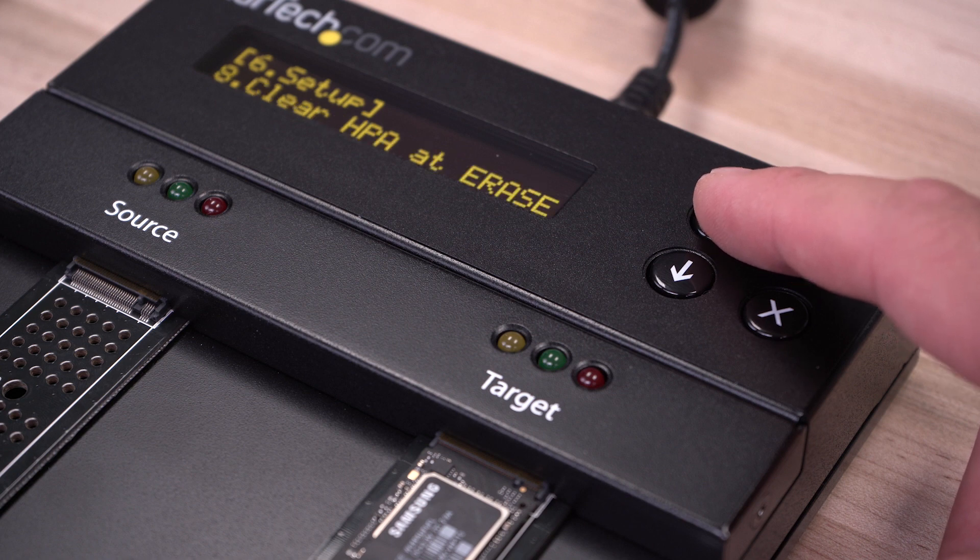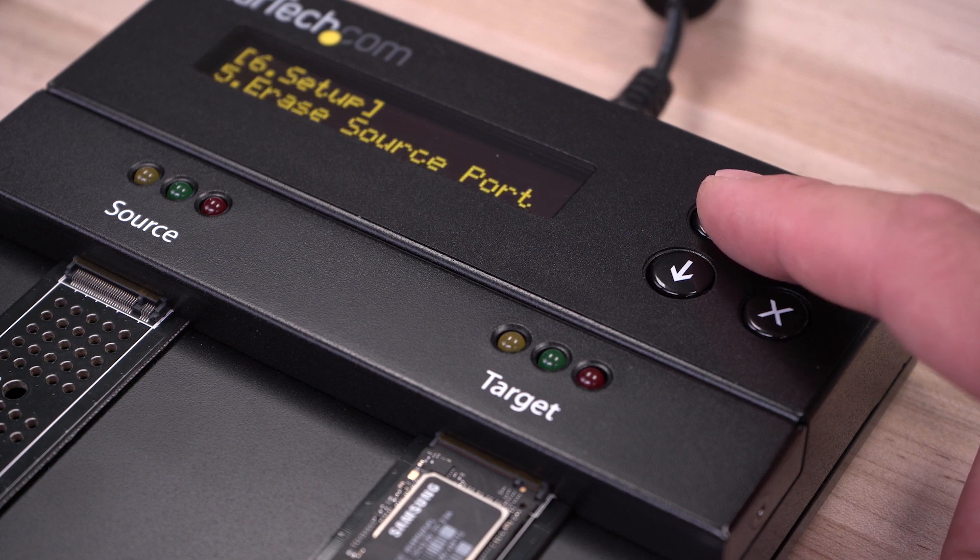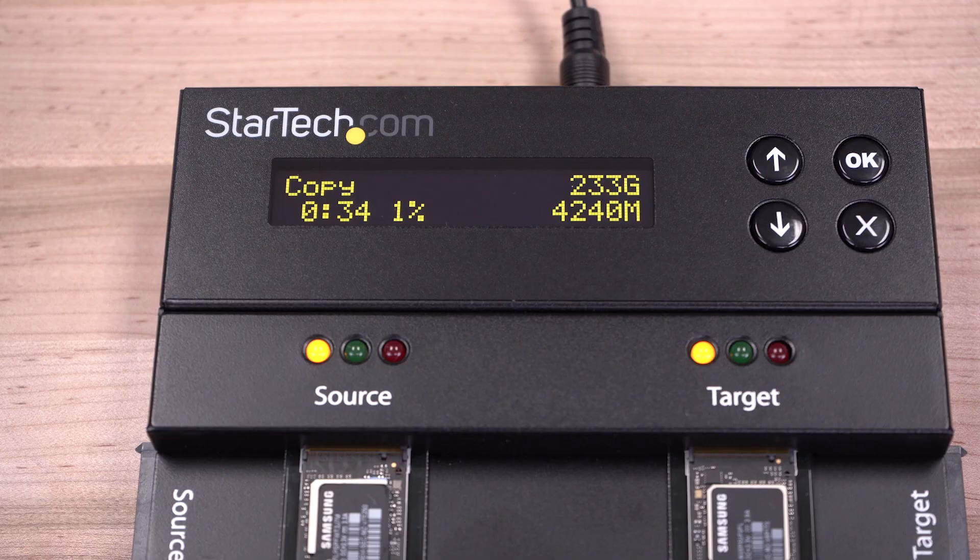Many duplicators include an on-screen display for easy navigation and drive setup, as well as LEDs for drive status and errors.